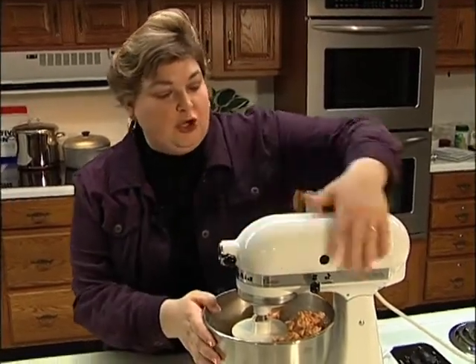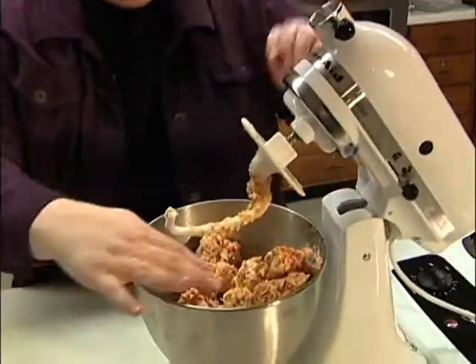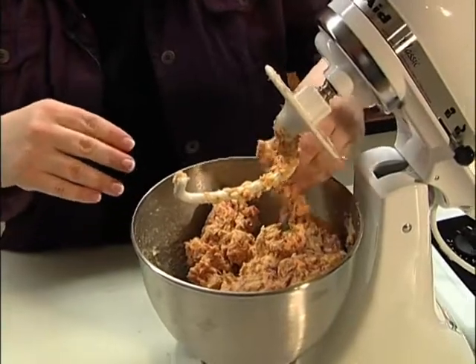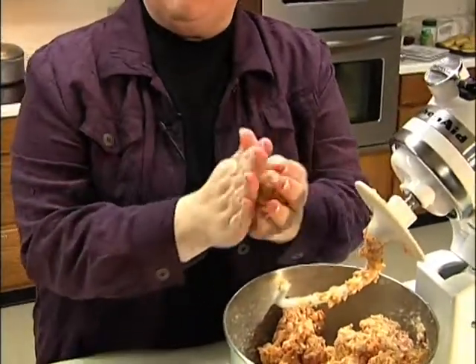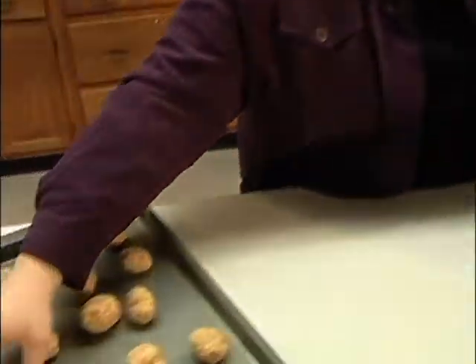After about two minutes everything's going to be combined together. You're going to unlock it and basically what you're going to do is roll these in your hand. I make them about walnut size and put them on a cookie sheet.